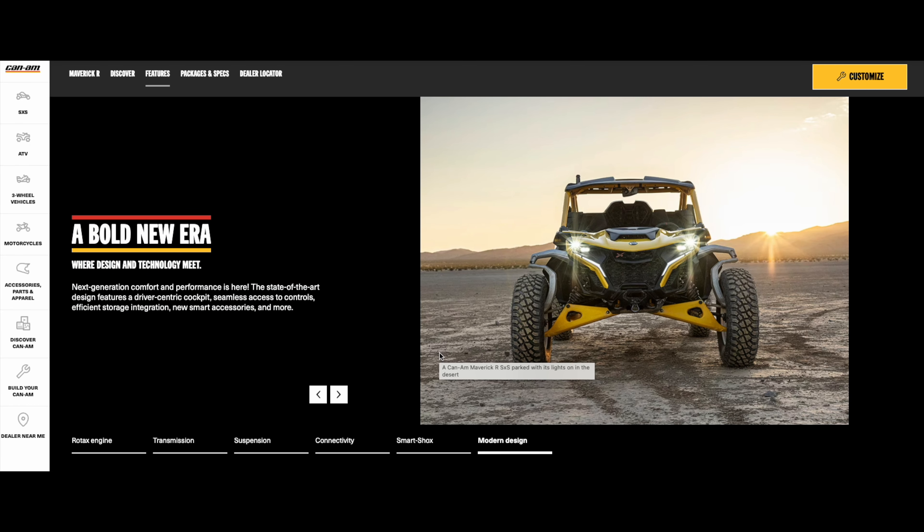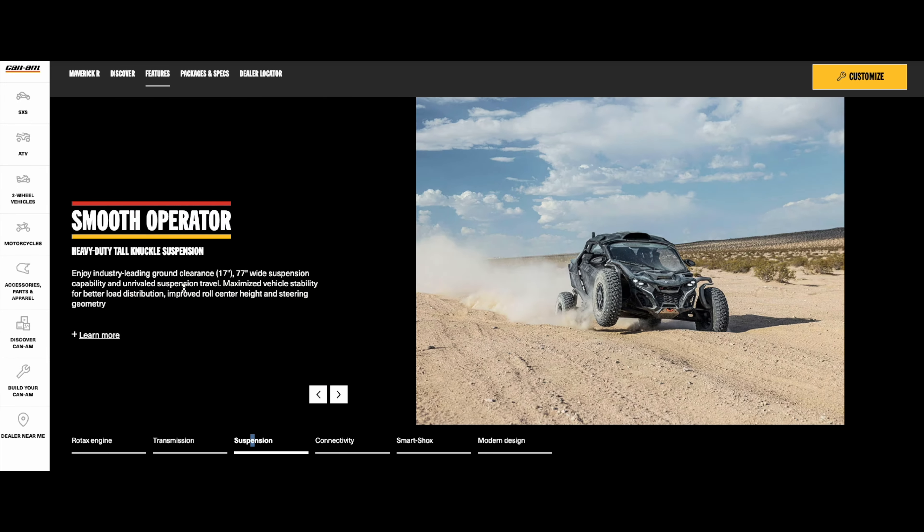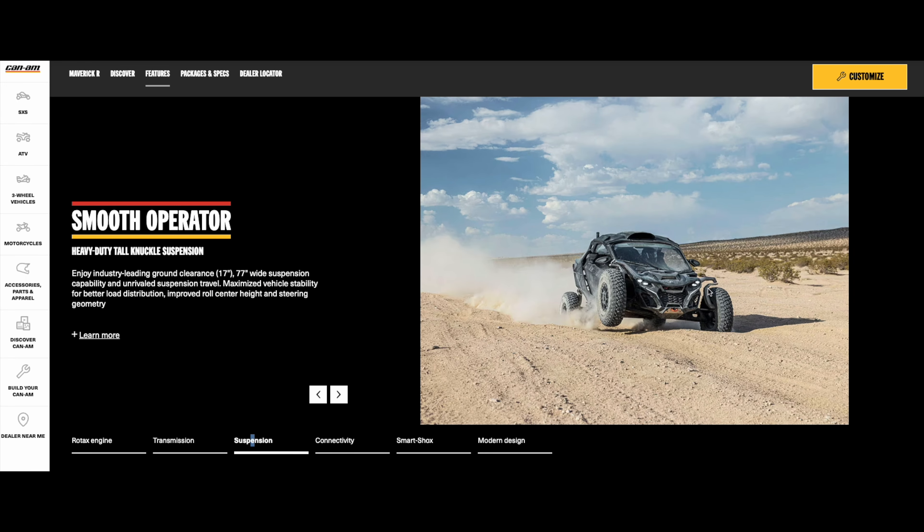Here's a front look at that. This is a next-generation, basically all-new rig with a whole bunch of state-of-the-art designs that Can-Am has put a lot of work into. As you can see with the suspension, they've got a heavy-duty tall knuckle suspension. It's supposed to give you a ground clearance of over 17 inches, and it's 77 inches wide, giving you improved load distribution, roll center height, and steering geometry.